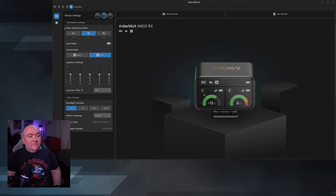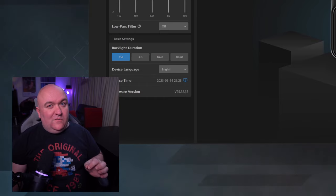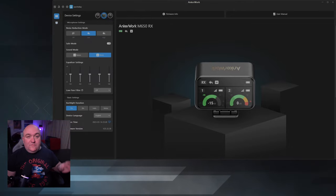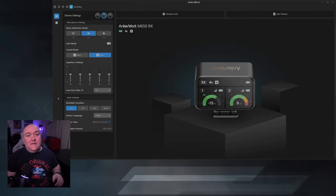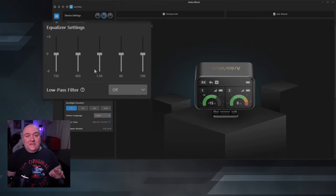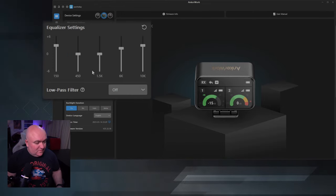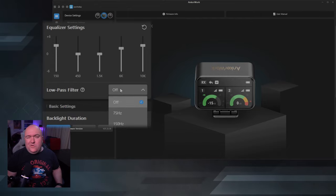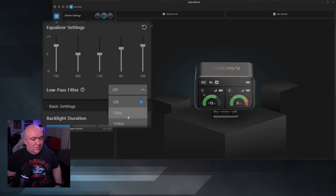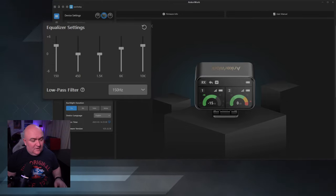Going through the software settings: you have noise reduction modes — off, low, and high. We're going to listen to all those settings. You can turn on safe mode, and set sound mode from stereo to mono. Now for stuff you can't set on the transmitter itself — the equalizer settings. This thing has its own EQ applied directly to the device. There's also a low-pass filter; I usually like to select 150 Hz in a room like this to get rid of any low-frequency hum.